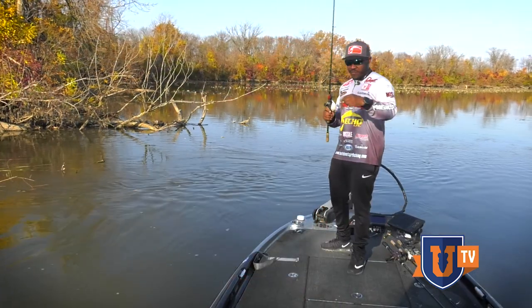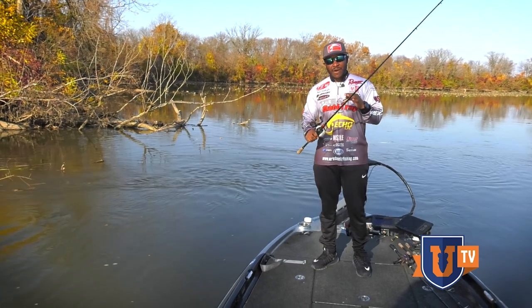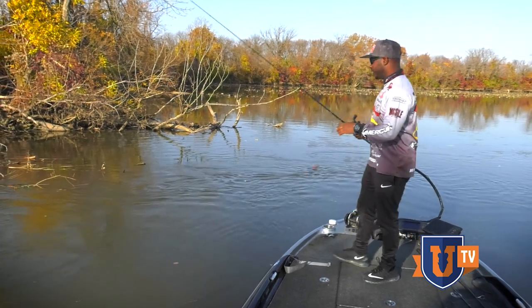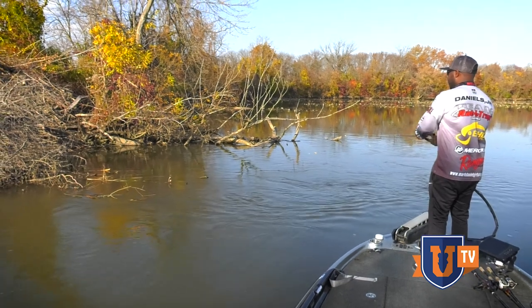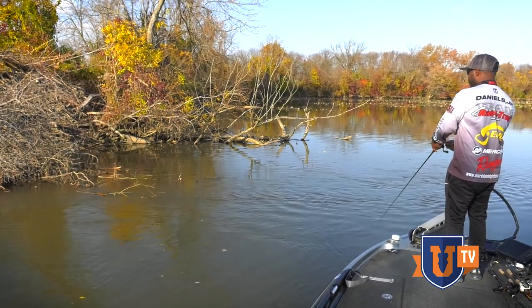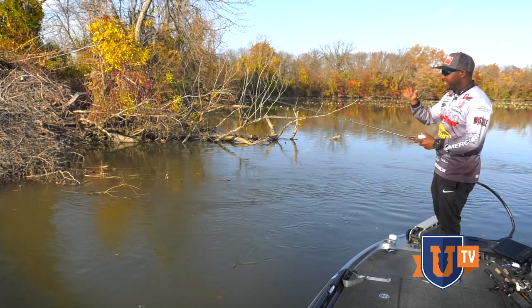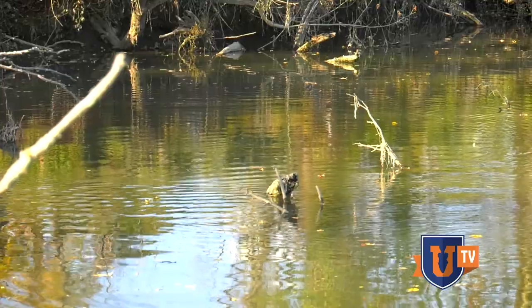Alright guys, so now we've got our rattle trap with that back hook removed, and we're in a scenario where you can really fish these things in some heavy cover. Take that back hook off and let her rip. I'll throw this thing right here — short cast right into the heart of all that wood — and boom, it just comes right over the top. You saw it right there as it came up and turned on its side. A lot of times that's when those fish will come out of that cover and smash that bait as it's coming back down.